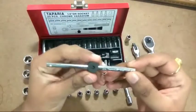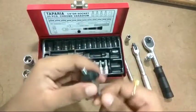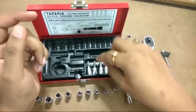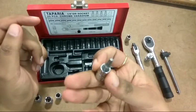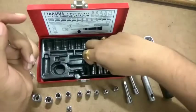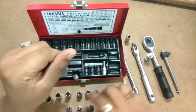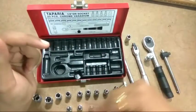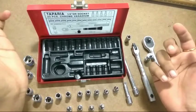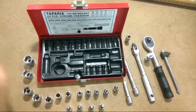Also included is a sliding T-bar that mimics the mechanism of a T-spanner. Four Torx bits are also included: T20, T25, T30, and T40. I don't recall using these Torx bits much, as they're a rare occurrence on the motorcycle I work on. So that's it — those are all the accessories provided in the socket set.